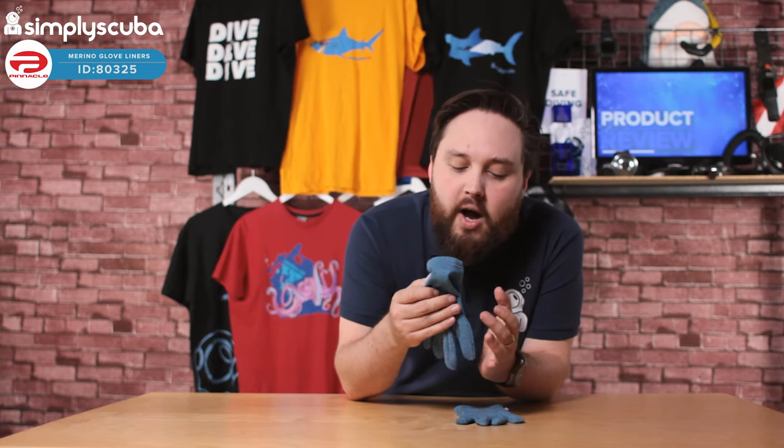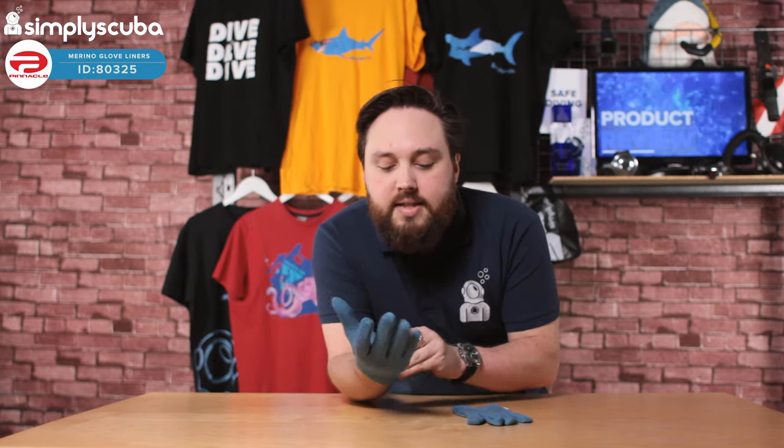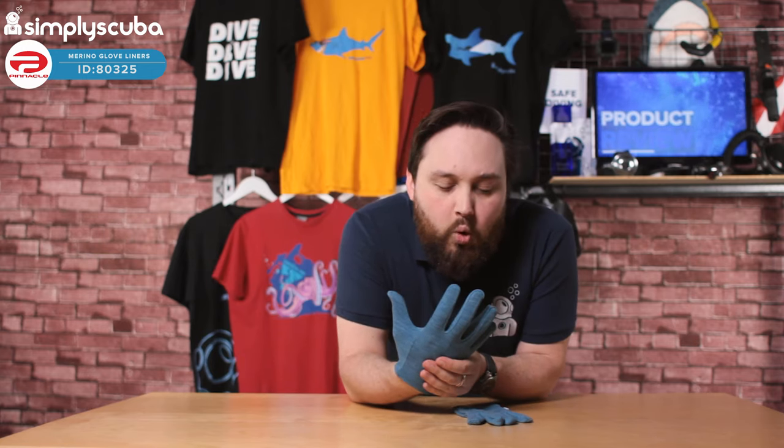These are great for dry suit divers who use dry glove systems. You don't need a lot, because the more you add underneath a dry glove, the bulkier and the less dexterity you get. But because these are nice and thin, you maintain that dexterity.